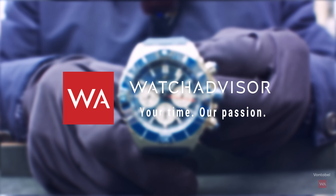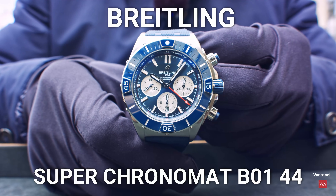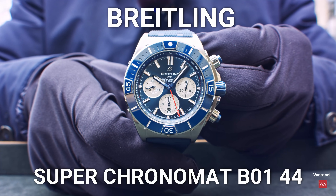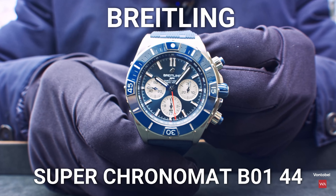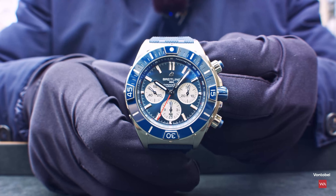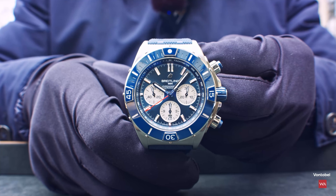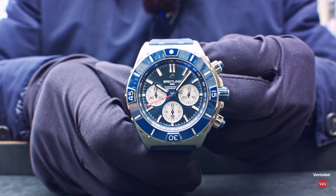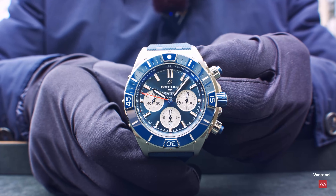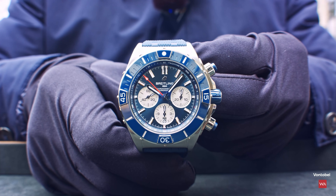Welcome or welcome back to Watch Advisor on YouTube. It's Alexander speaking, and in your picture you have the Breitling Super Chronomat 44 millimeter powered by the B01 in-house movement. We're filming outside here in Zurich — Breitling has an office here. It's an open space with lots of people working and chatting, so we decided to get out. Fresh air, analog — no digital things here at Watch Advisor.